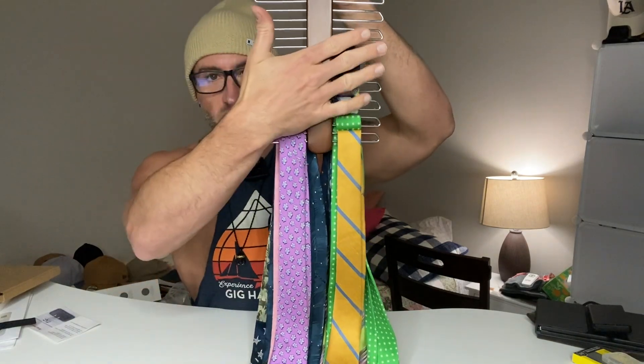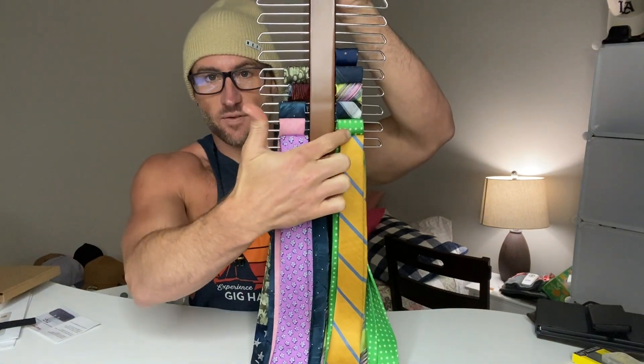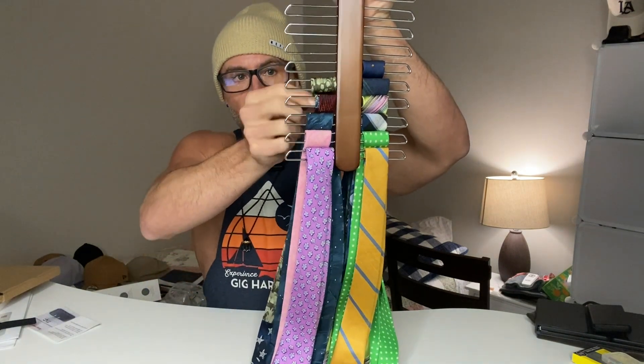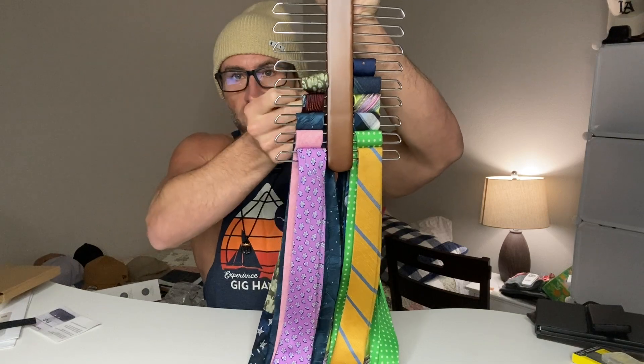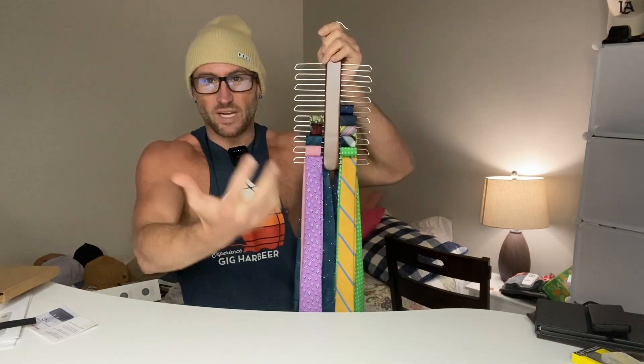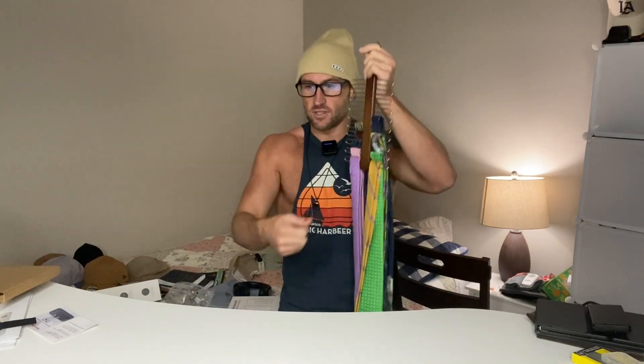What it does is it allows you to easily see — just look here — you can see the different patterns of ties and you're able to just select one and pull it out, leaving the other ones in place. This is just such a simple way to organize them, so much more easy to get to rather than just stacking them around the hangers like I was doing before.